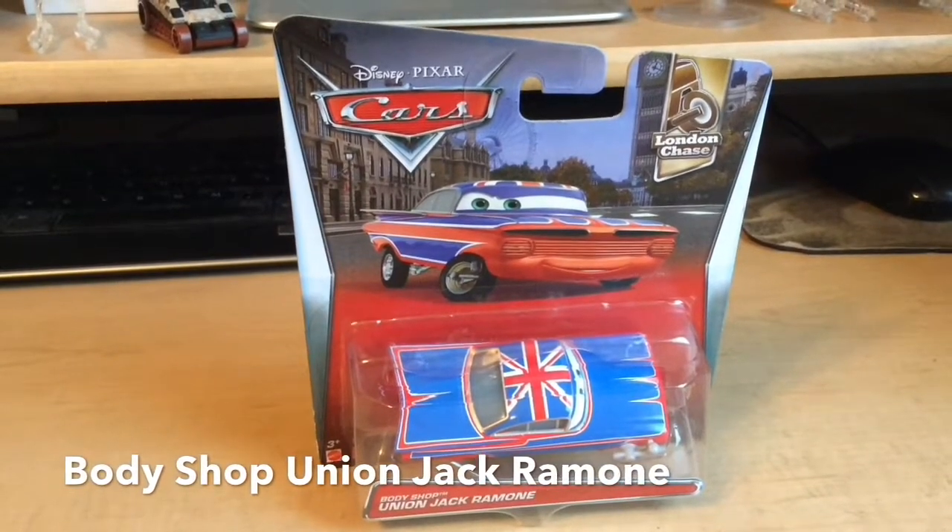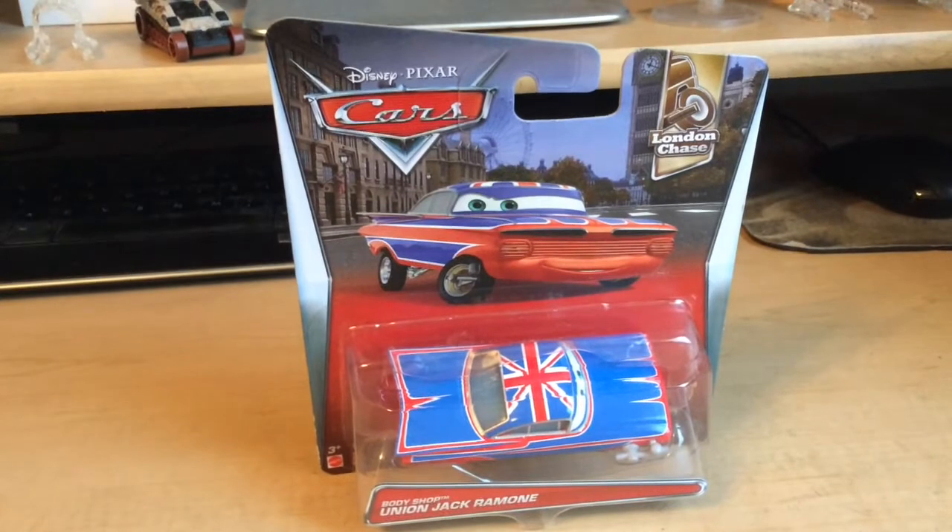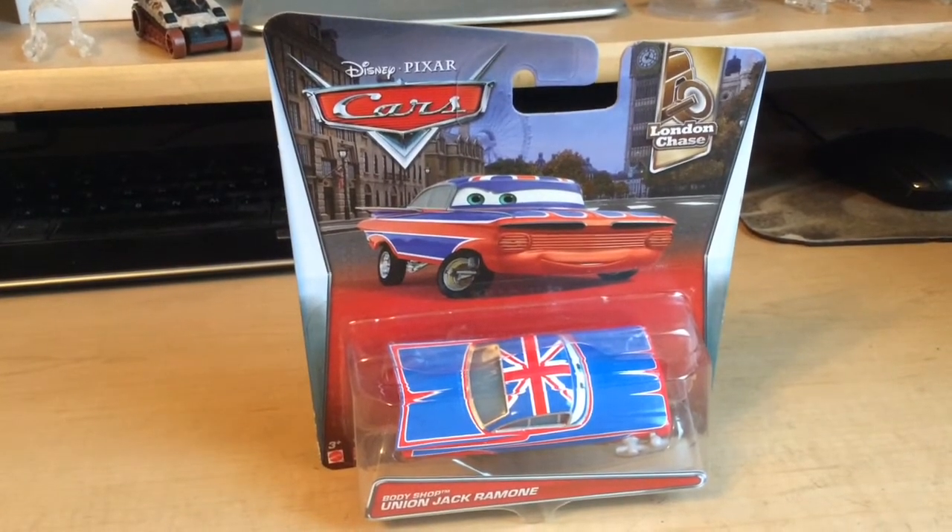Yo guys, we're here with another review. Today we're going to review Body Shop Union Jack Ramone, which is new for 2017 in the London Chase series.